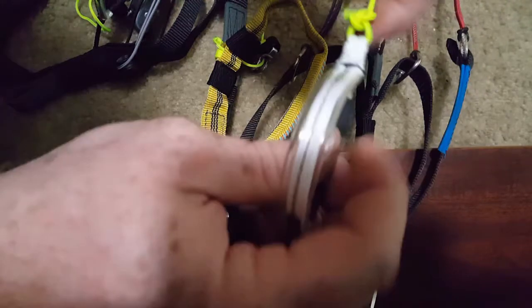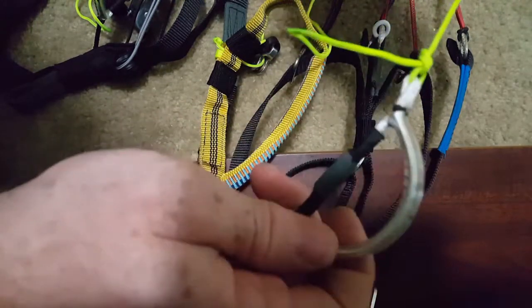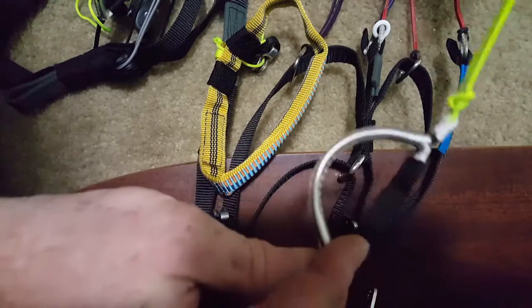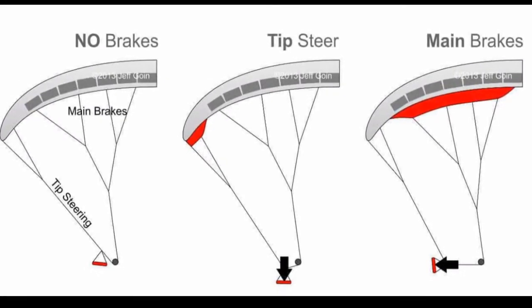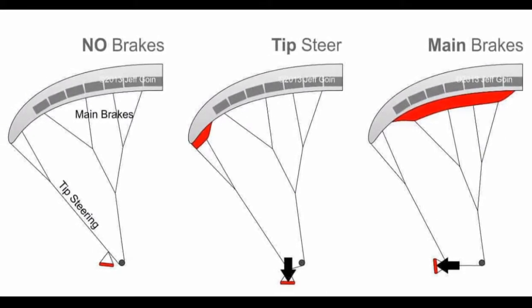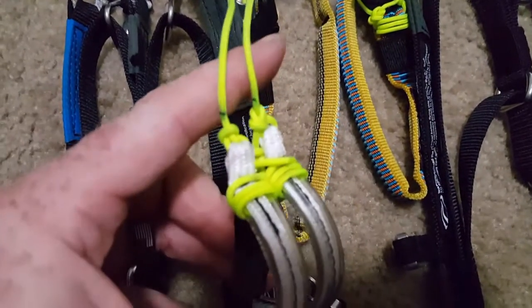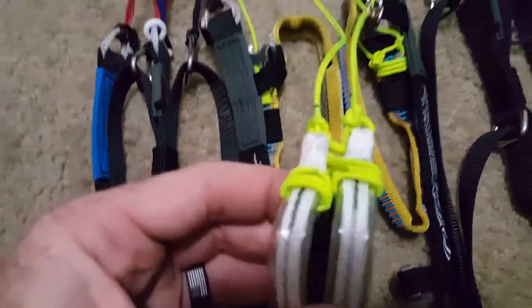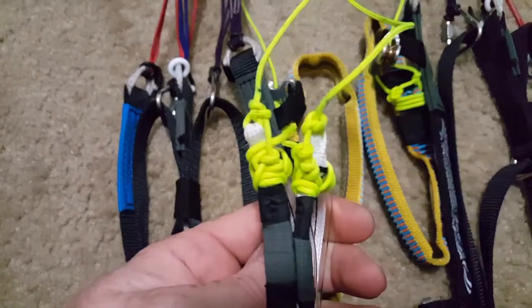I'll go into further detail in a flying video, but I just wanted to film this in case anybody had any questions on how to do it. Get both of your black lines evenly from the toggle, finish them off with some square knots, and that's it.